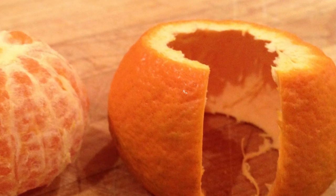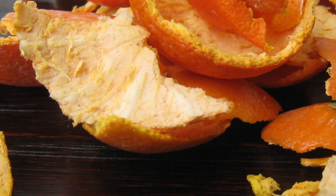Citrus peels can be used in myriad ways instead of tossing them out. We'll see a few kitchen tips today.